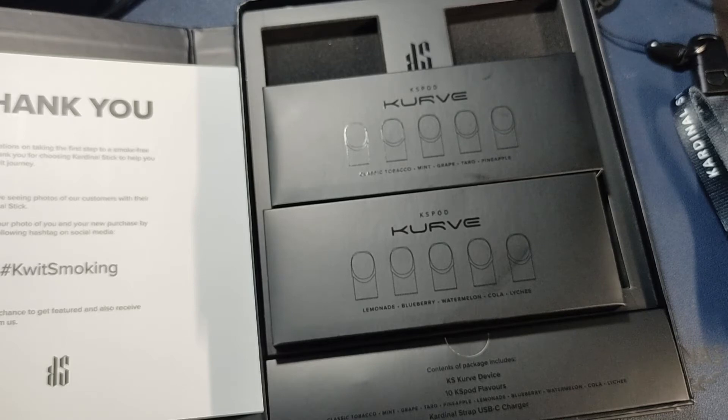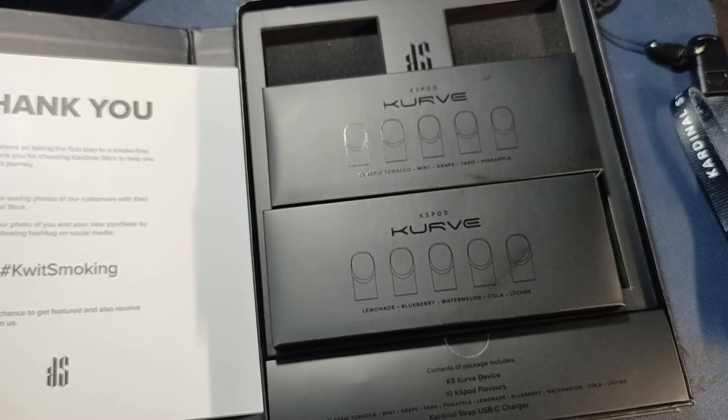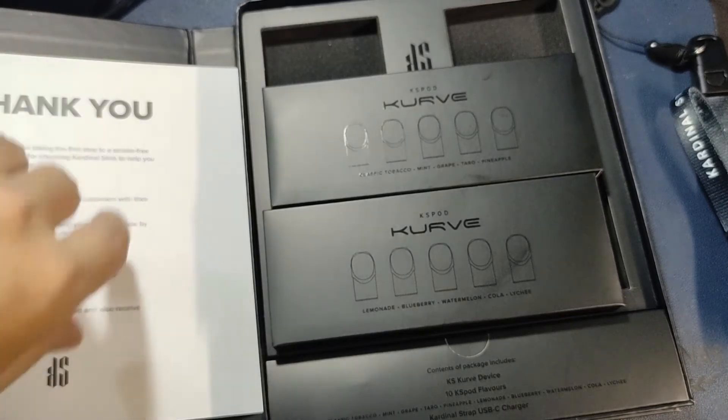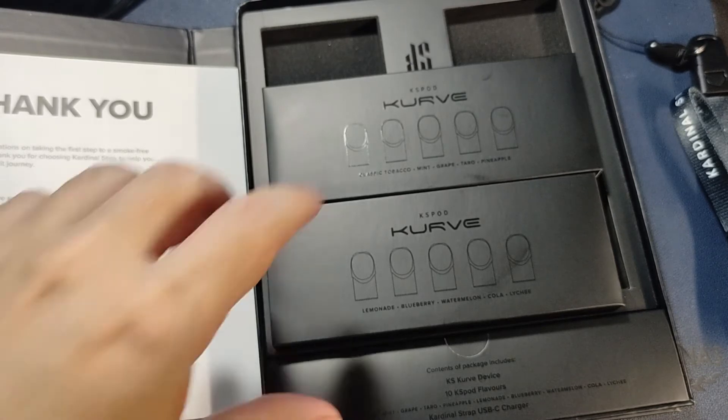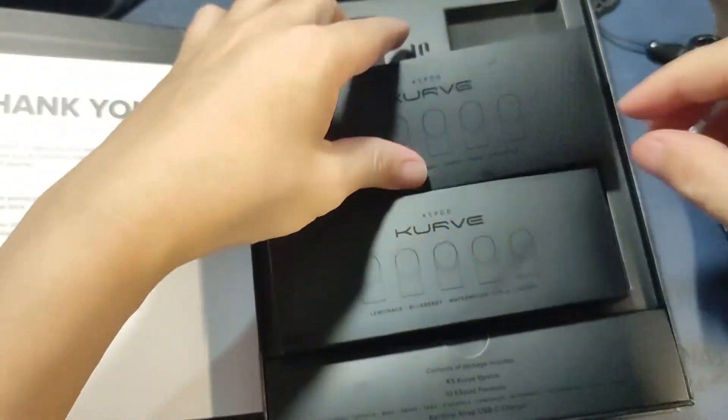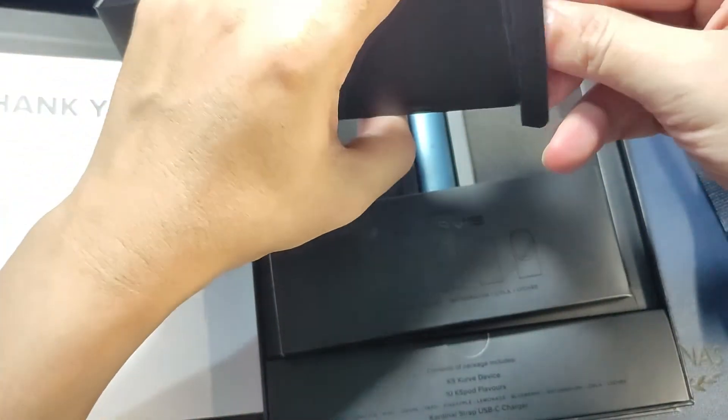Pricing will be announced during their launch, which is coming up soon. You can visit their website, cardinalstick.ph, or check their Facebook page, Cardinal Stick. We'll also be doing a giveaway on our Facebook page — just watch out for the announcement. We'll be giving away one of the KS Curve basic kits plus pods in the next couple of days once they launch.